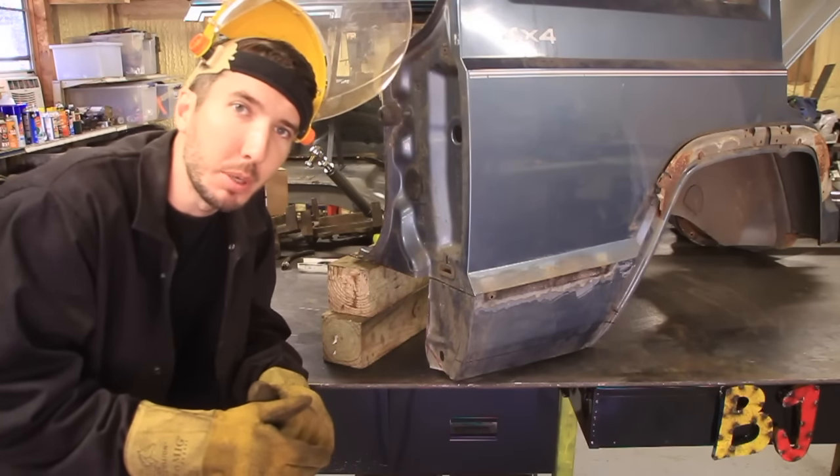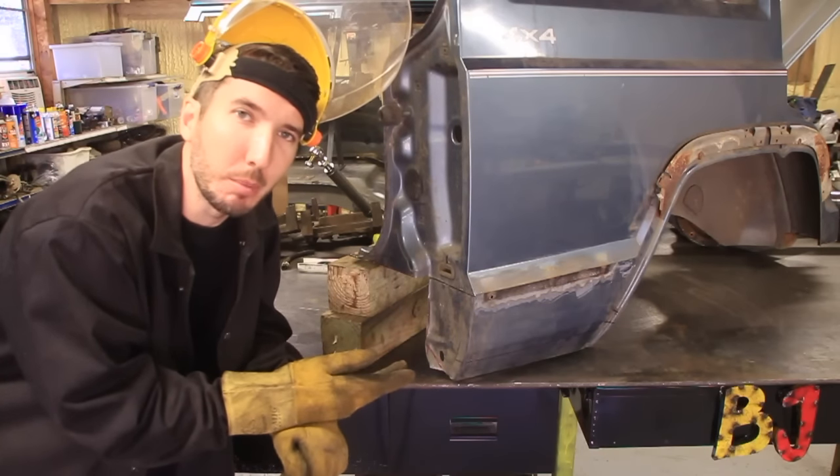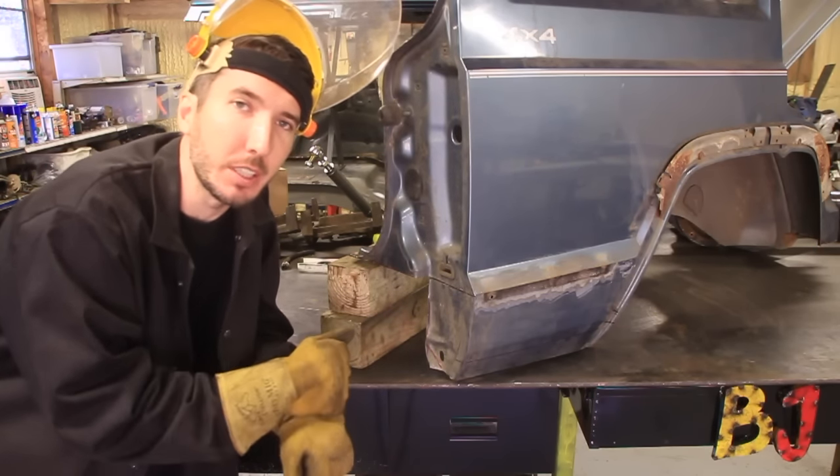What's up guys? It's Matt with BleepinJeep.com. Today I want to show you how to do a rear quarter panel comp cut and fold, as they call it, for the Cherokee.